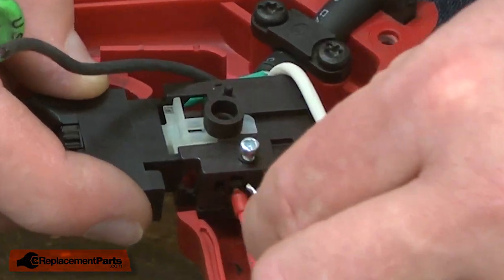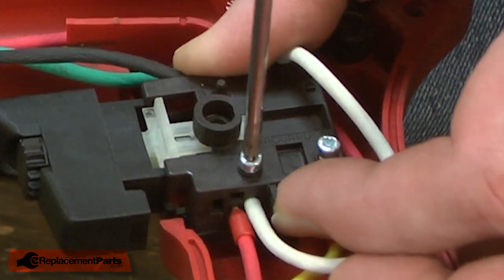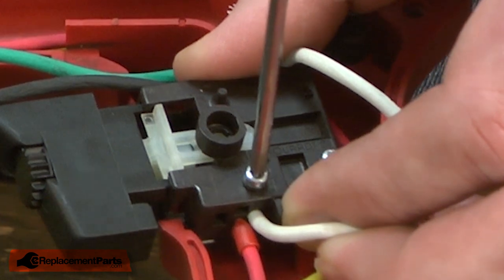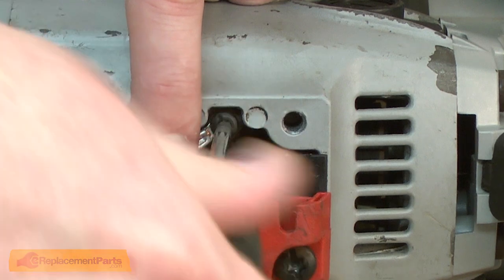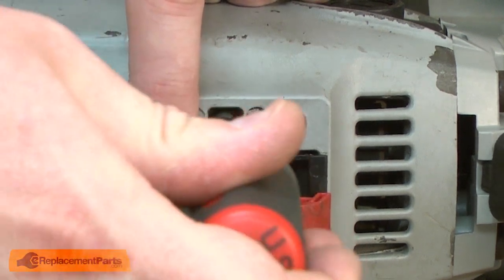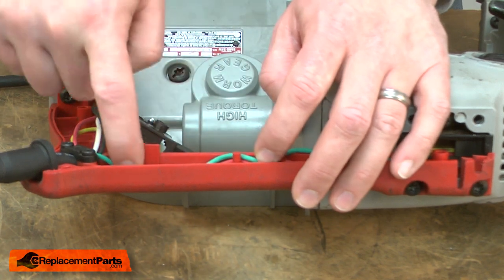Now I can reinstall the cord wires to the switch, first the white and then the black. Now I'll reinstall the grounding wire, and I'll tuck the wires back into the housing.